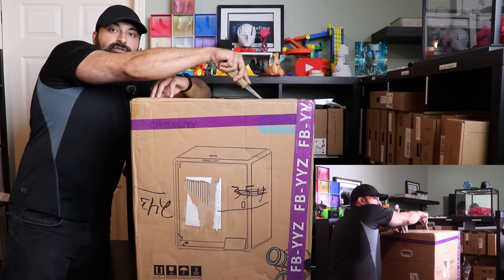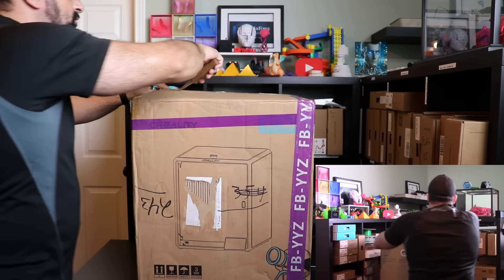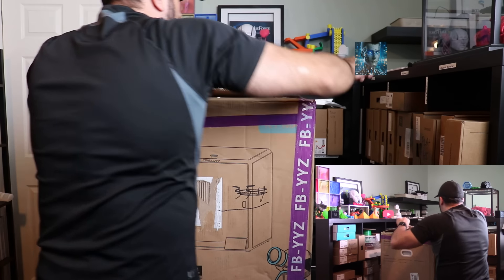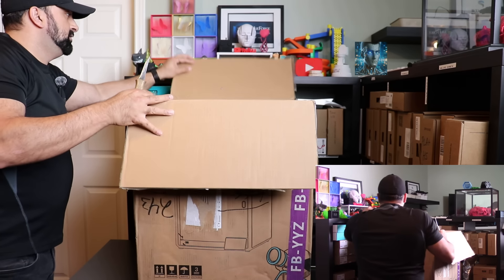I'm going to go ahead and start unboxing it here. I have two different cameras shooting so hopefully I'll be able to get all the necessary angles for this unboxing.